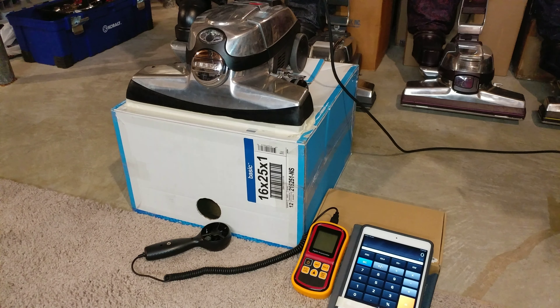What I have here is my very first Kirby Avalier. This machine is special to me not only because it's actually my favorite Kirby color scheme, but because it does this.